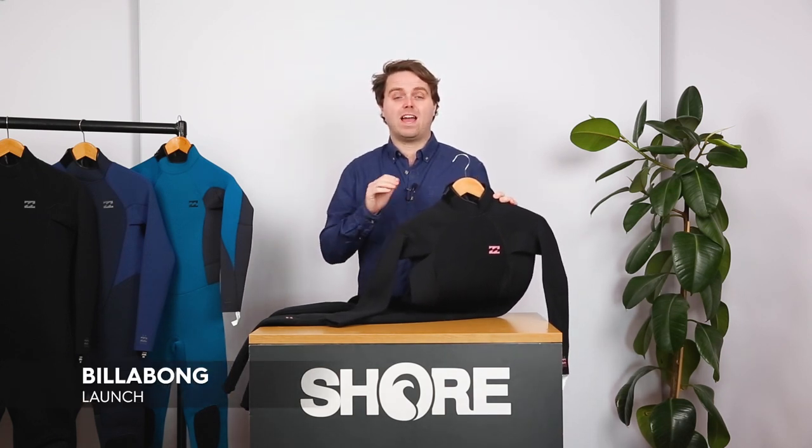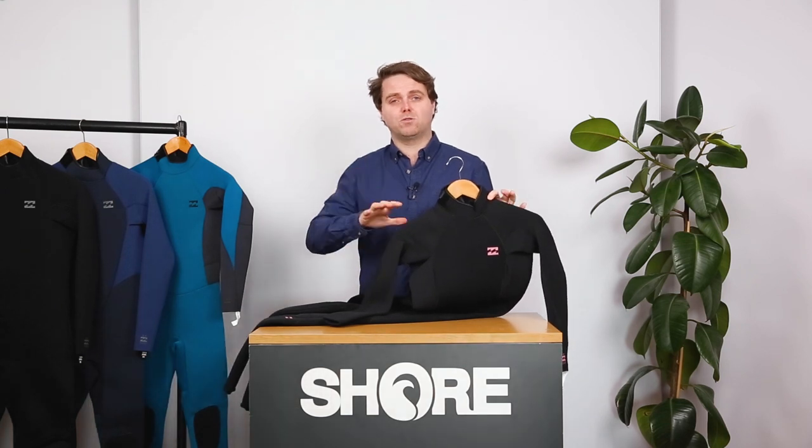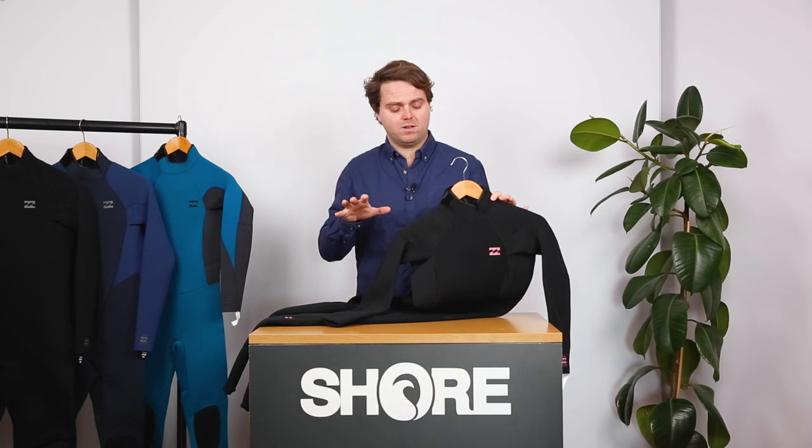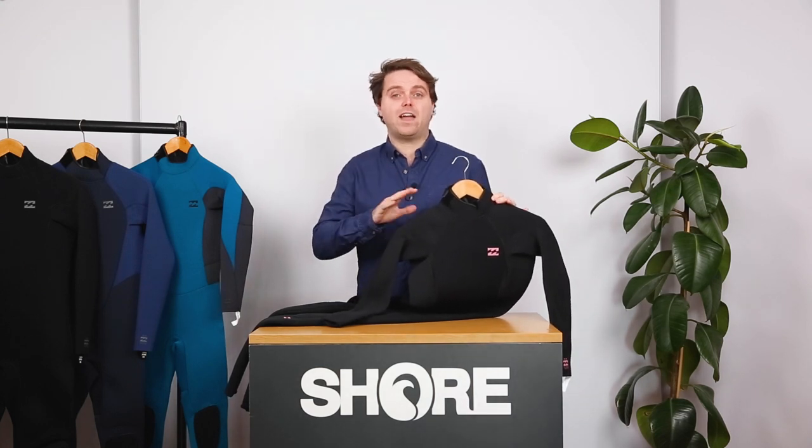This is a ladies-specific Billabong entry-level suit. In the range of all the Billabong suits, this is at that beginner entry-level price point. It is a fantastic suit for any water sport.